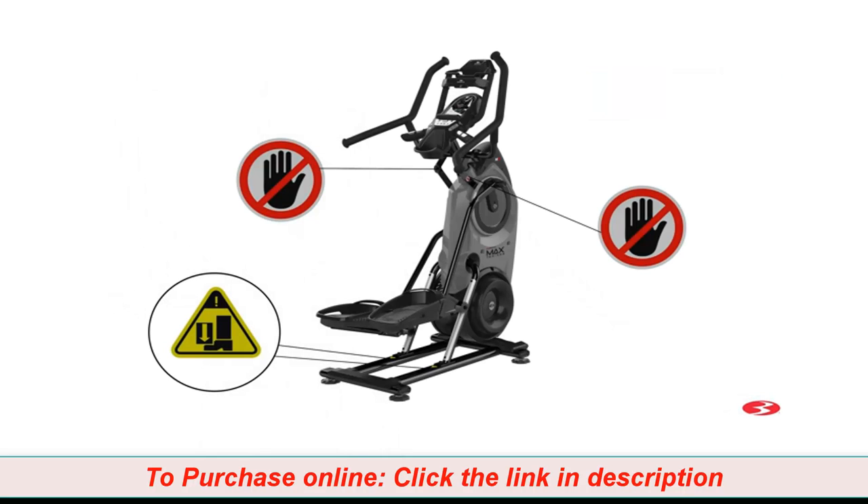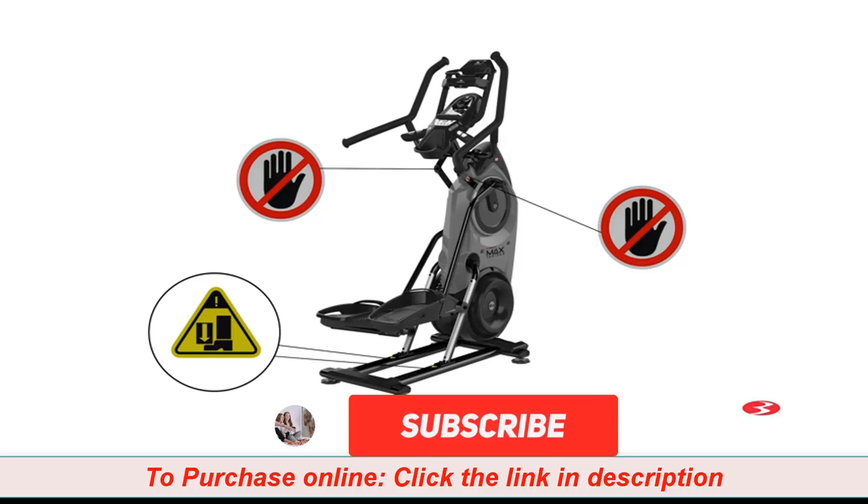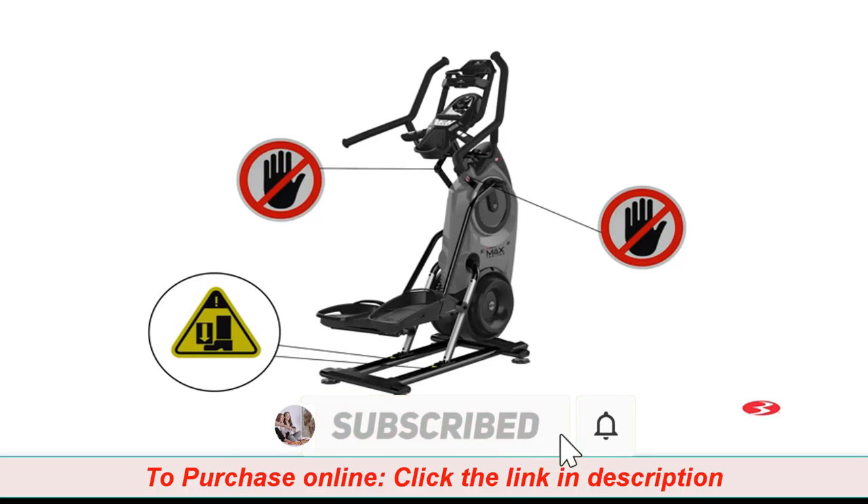Before you begin assembly, please make sure to read the assembly manual thoroughly as it contains important safety warnings and assembly tips. Please note that there are some steps in the assembly process that might require two people to help with the assembly, as some components of the machine can be heavy or unwieldy. Please use a second person when doing assembly involving these parts.